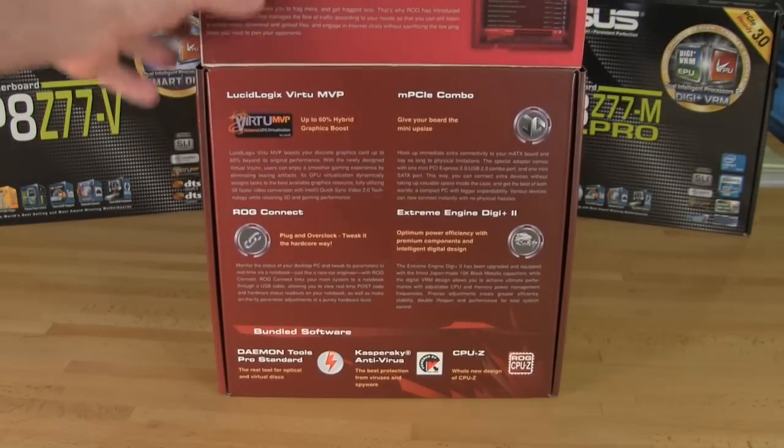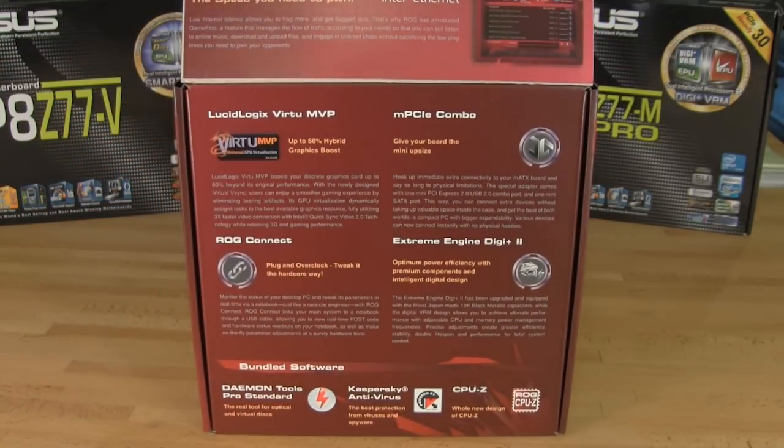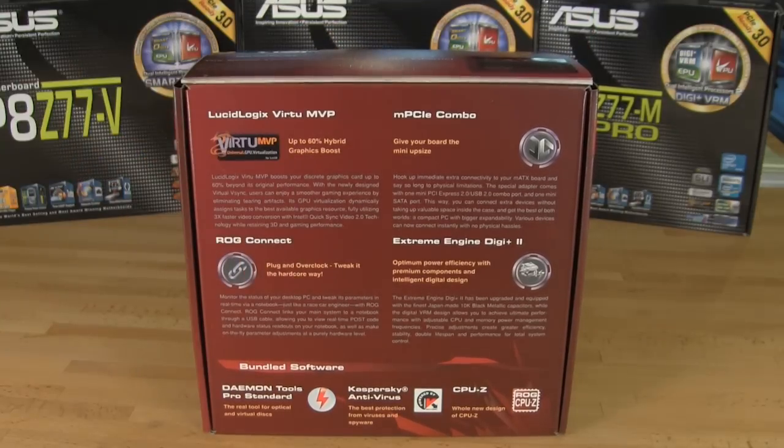Looking under the cover, you'll see quite a bit of additional information. One of the first things we want to talk about is that on the Maximus 5 Gene, you have the Micro PCIe combo card. This combo card — we'll show you more about this later — is probably one of the coolest things we've seen on this board. You still have, of course, your ROG Connect and your Extreme Engine Digi Plus 2.